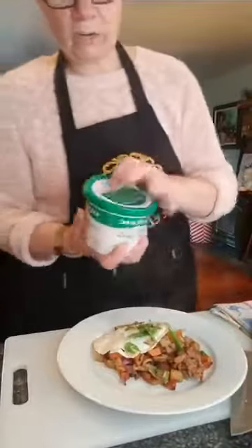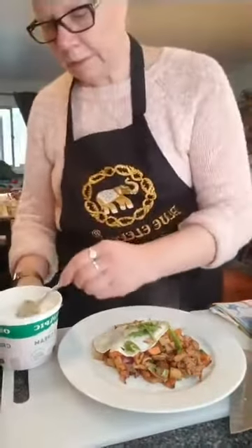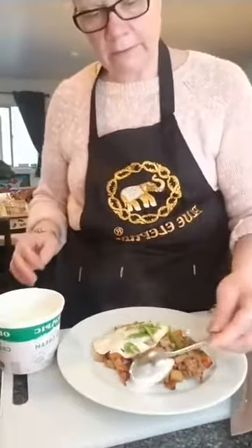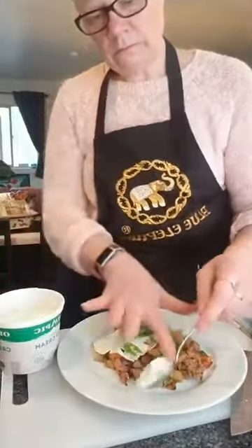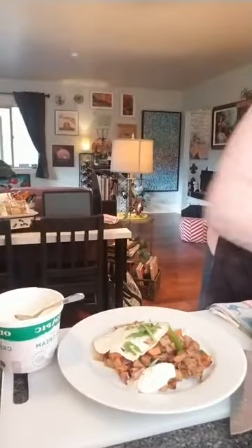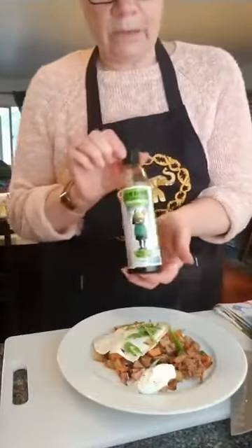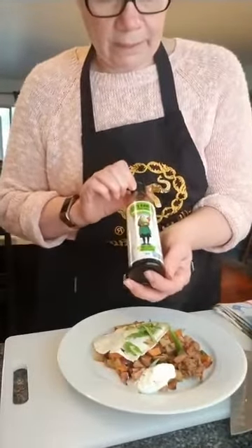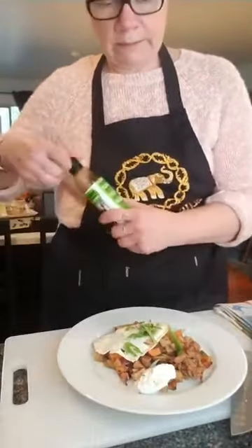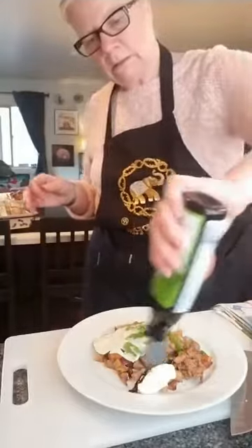Because potatoes go really well with sour cream, just a little bit of sour cream on the side. As I mentioned at the beginning, I'm going to use the balsamic vinegar reduction by Nonapia with chili and lime — let's garnish this up with just a little drizzle.